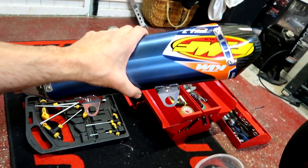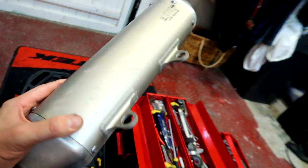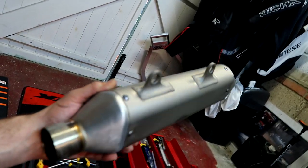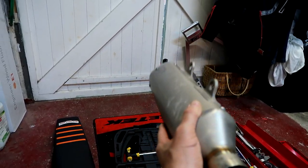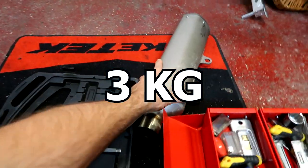Let's press those buggers out. That is light — I'll pop up on the screen what that weighs. The stock one, oh my god, it's so much heavier. That is so much heavier. If I could be bothered to get my scales out, I'd weigh it for you. But I can't.